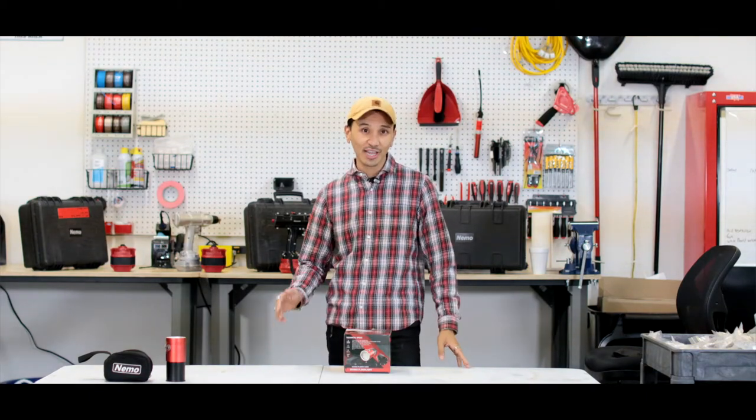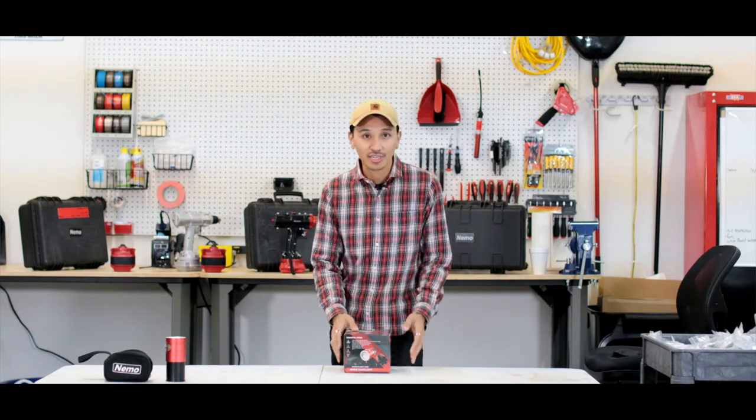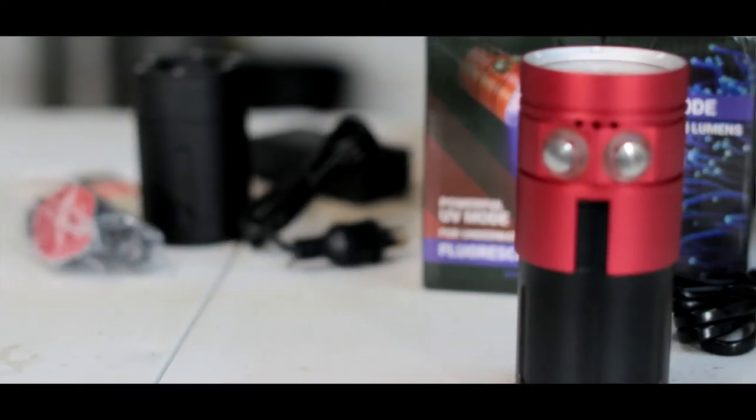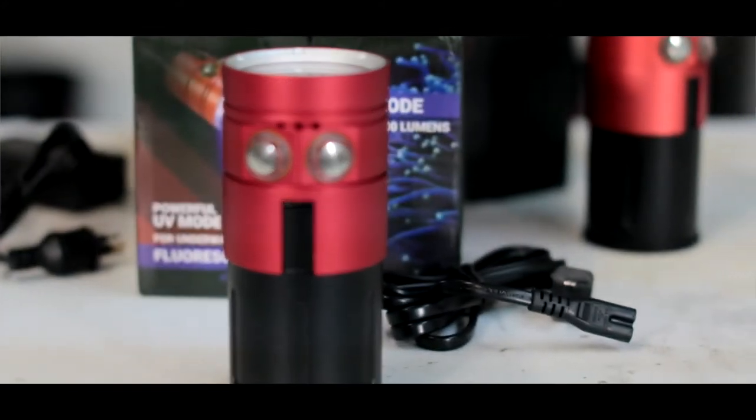Hey everybody, Joe here with Nemo Power Tools. We're here in Las Vegas at the Nemo Power Tools warehouse and I want to show you our brand new product: the Nemo Power Tools Max Plank 15,000 lumen floodlight. 15,000 lumens — this thing will brighten up the deepest darkest ocean.